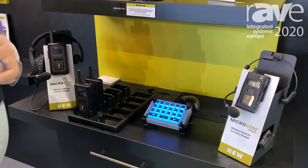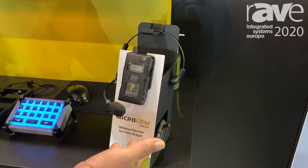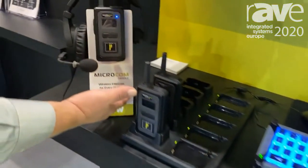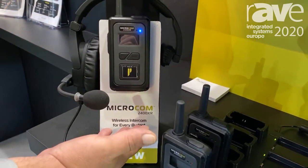We have two different models that we're showing here today. We have the Microcom M, which is our small format Microcom product, and then we have a brand new Microcom XR, which is our extended range product that offers some more features.